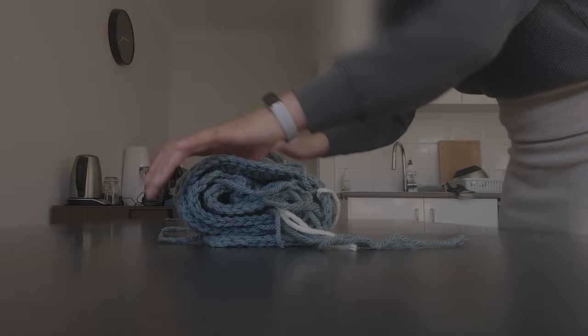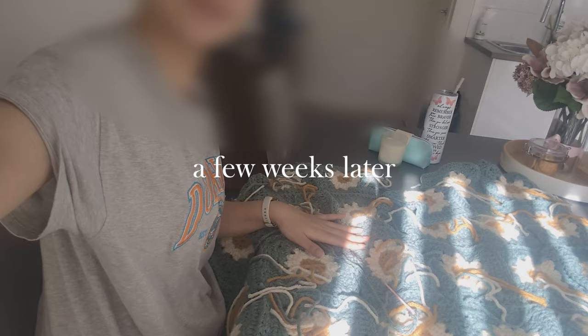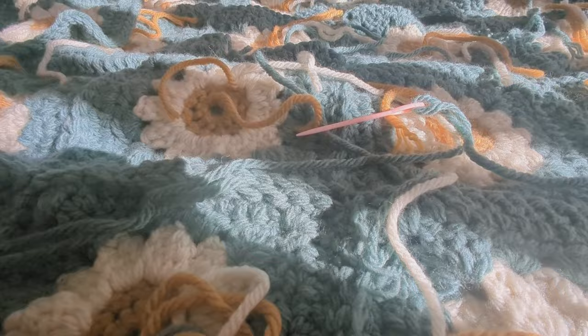I started this crochet blanket as a winter project and I spend time on it at least every week to make slow but steady progress. I enjoy crocheting whilst watching TV, chatting on the phone, or listening to a YouTube video, as it doesn't require much attention once you get the hang of it and memorize the pattern off by heart.